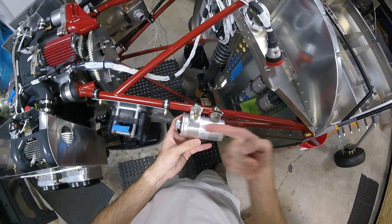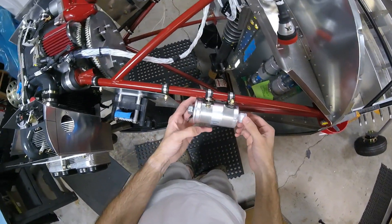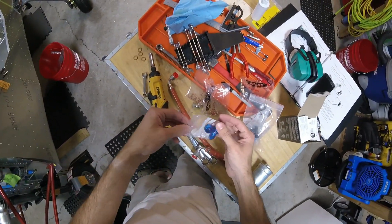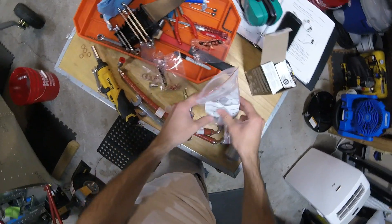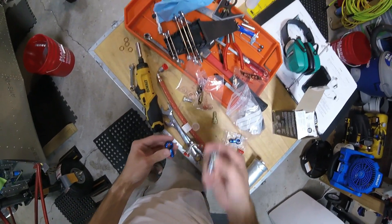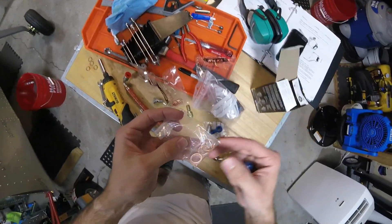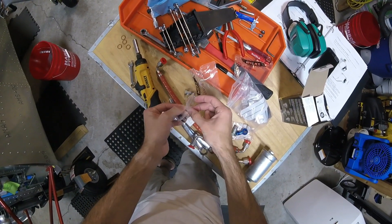We've got the direction of flow sorted. Let's put the banjo bolts on here. We've got 12 millimeter and 14 millimeter banjo bolts. We want the 14 millimeter first. I'll just use these sealing washers — the larger ones are part number 531 418 15, which are 14 millimeter inside diameter, 18 millimeter outside diameter, and 1.5 millimeters thick.